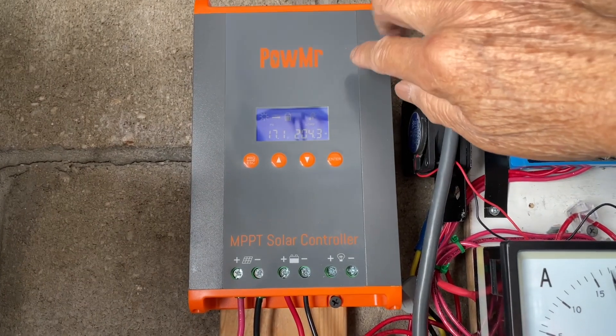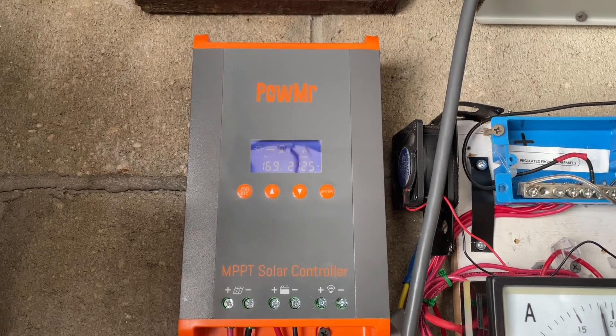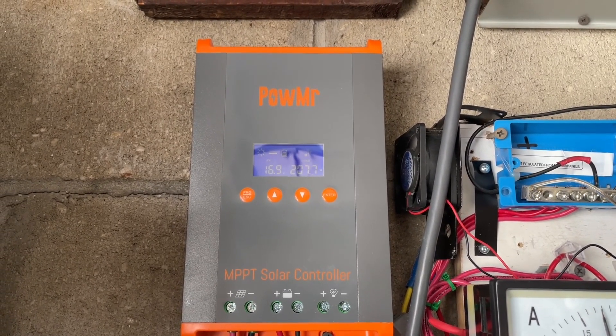That's a quick take on this MPPT charge controller I got from eBay. If you have any questions you can ask me and I'll try to answer them. Have a nice day.